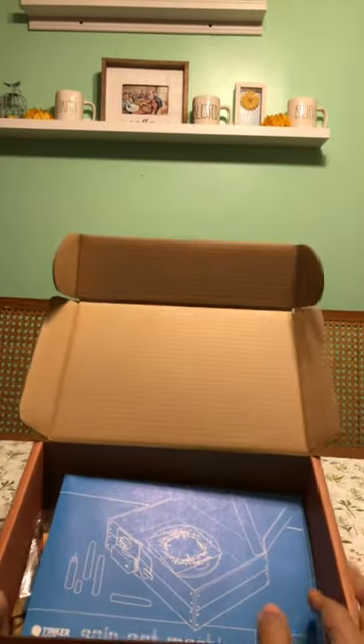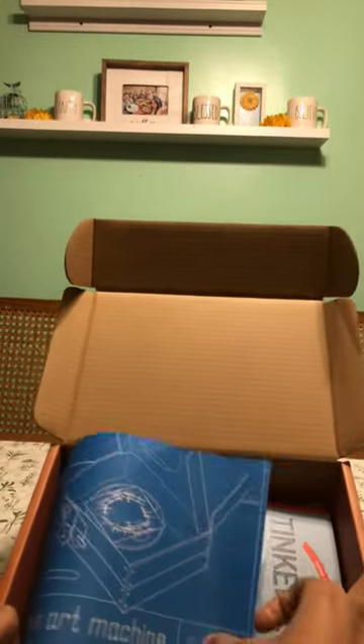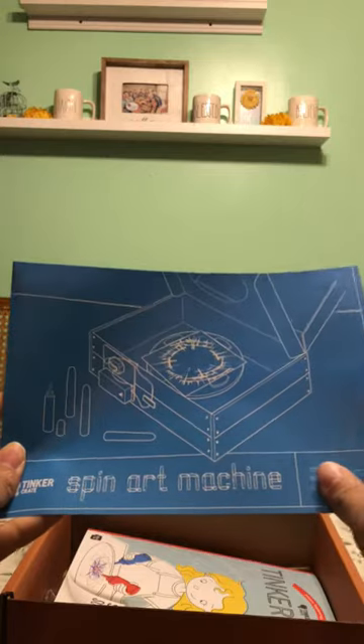So it's a monthly subscription and it just comes like this. It says spin art machine and I'm just opening this up and as soon as I'm done my boys are just going to dig in. But I'm like, hold on just a few seconds while I just make this video and then we can just kind of have it documented.